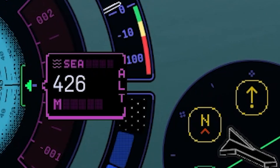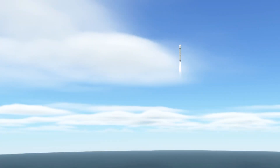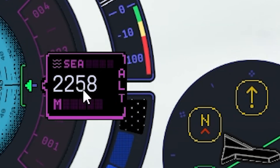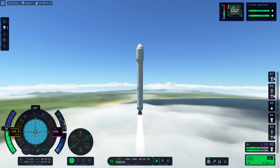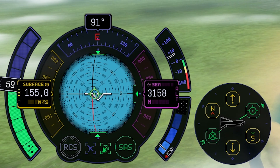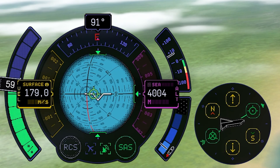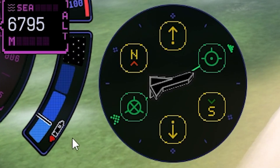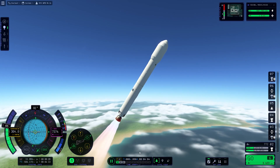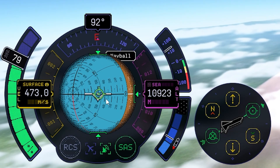Let's switch to sea level and wait until we reach 2000 meters before starting the gravity turn. We are above 2000 meters, so let's start the gravity turn towards 90 degrees slowly. We'll try to establish a stable orbit around 80 to 100 kilometers of altitude. Stay close to the prograde — we're approaching lower atmosphere density, so it's time to throttle up a little. Let's keep it at 45 degrees.